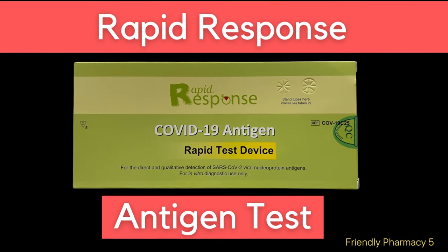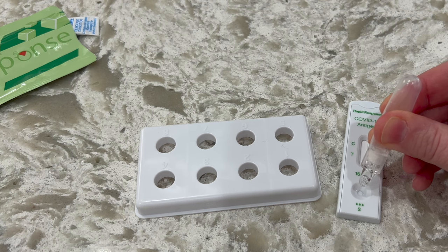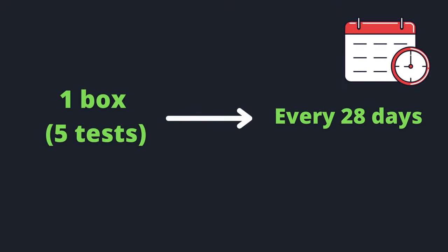Today we are going to demonstrate how to use the BTNX rapid response COVID-19 antigen test. In British Columbia, when your age category is eligible, you are entitled to one box of five tests every 28 days.